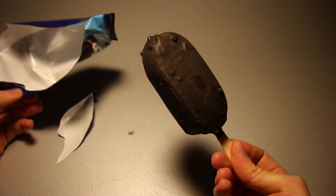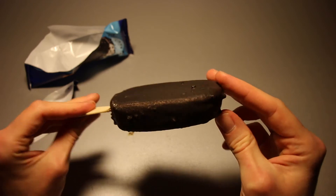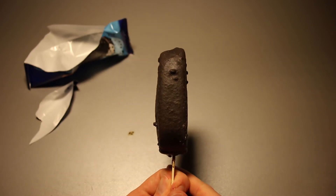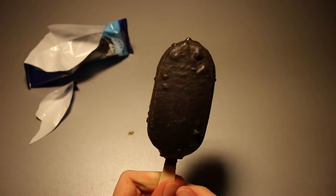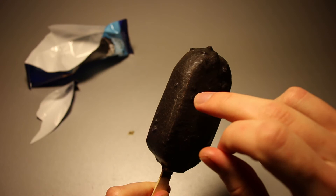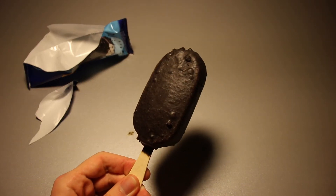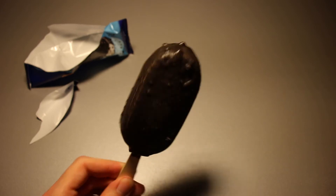Oh yes. It really looks like charcoal — it really does. It's a bit more brownish than that, but overall this is quite dark. Magnum isn't really all that great either these days with keeping the form factor properly adjusted, but this one has got a little bit of a bulge. The coating right here is not very even — you can see ice cream sticking through all the way around. But it does smell good; it smells exactly like an Oreo cookie with a bit of ice cream behind that, and maybe that is really what this is.